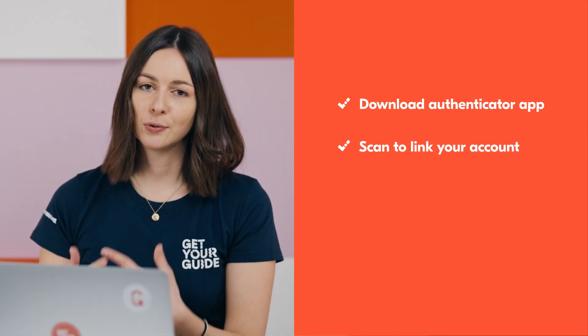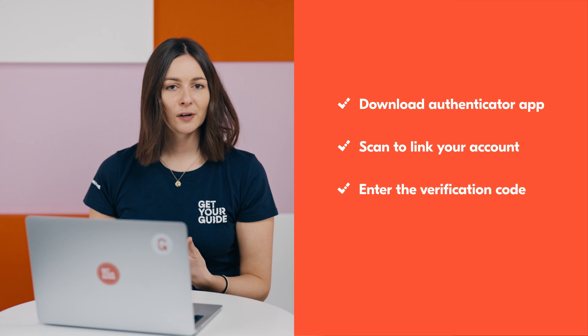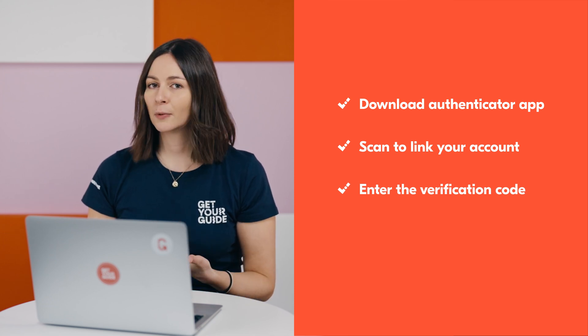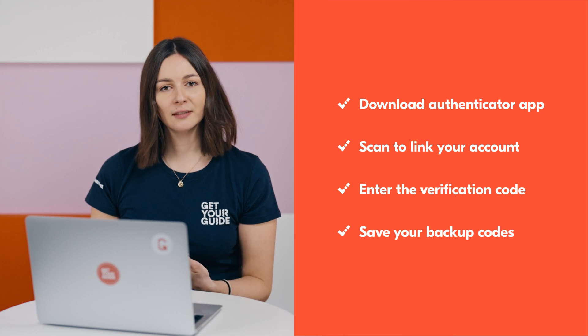So to recap: make sure you download an authenticator app, scan the QR code to link your account, and enter the verification code to complete the setup. Lastly, remember to save your backup codes for emergencies. Setting up 2FA is a simple yet effective way to protect your business on GetYourGuide.